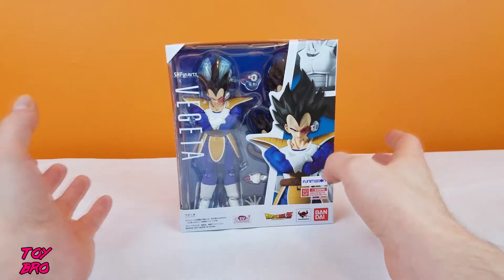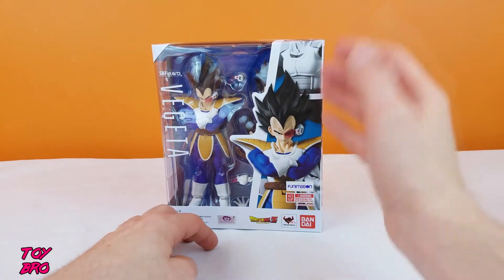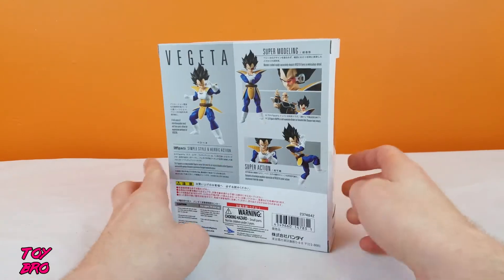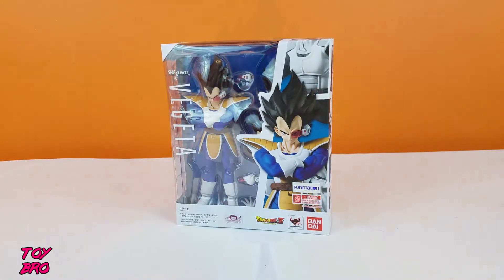He is in our standard box here, nothing too special. We got our figure with the window, we got some product shots all around the box. So if you've ever gotten one of these, you know what to expect. Let's crack him out.